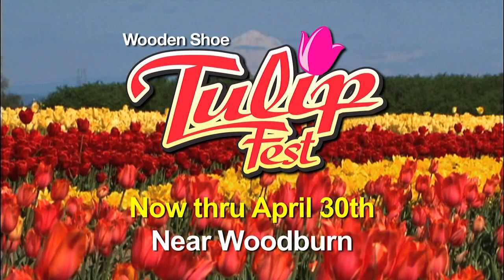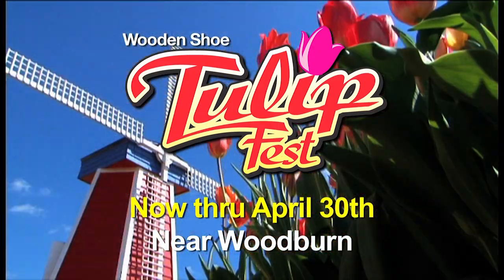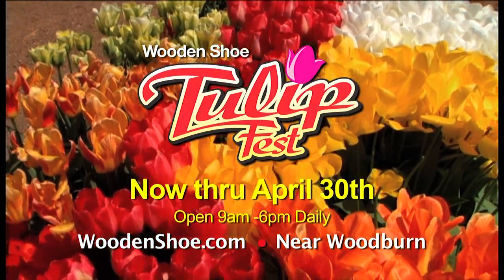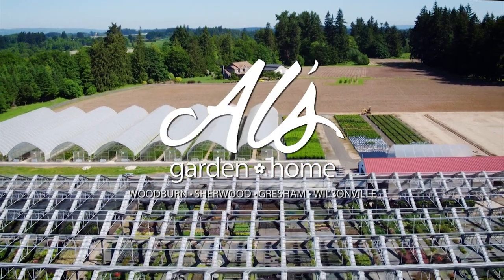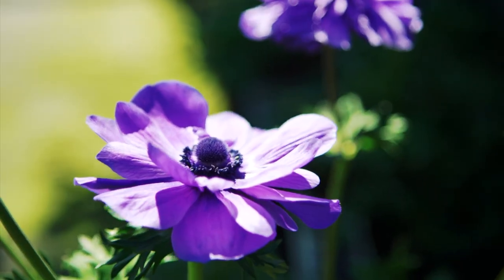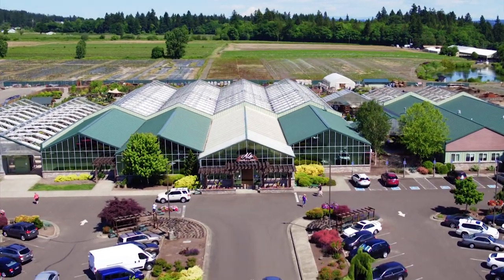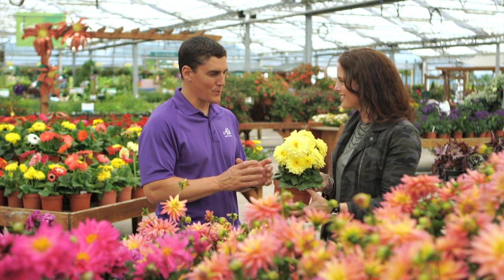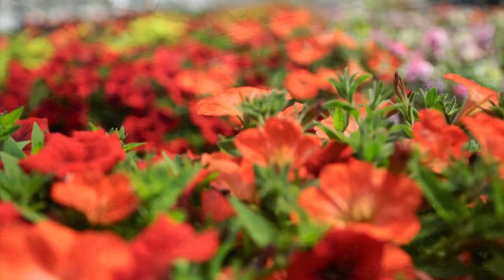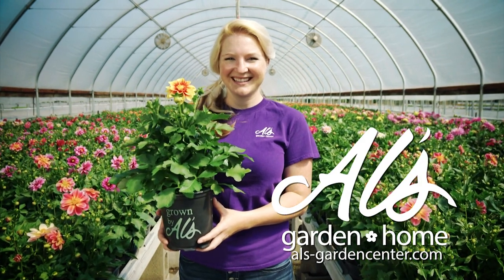The Wooden Shoe Tulip Festival at Iverson Farm is open daily 9-6 through April 30th. Owl's Garden and Home in Woodburn, Sherwood, Gresham, and Wilsonville — a local farm with 70 years of nurturing plants — breeds Northwest hardiness into every bloom, offering inspiration, knowledge, and crafted plants to turn empty spaces into something beautiful.